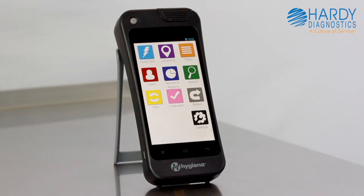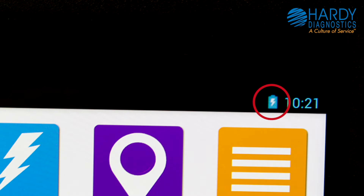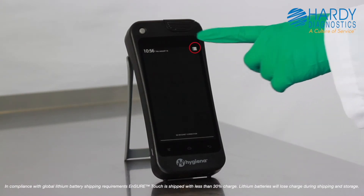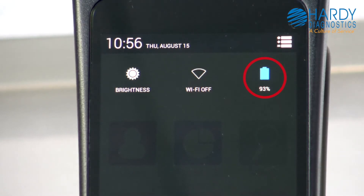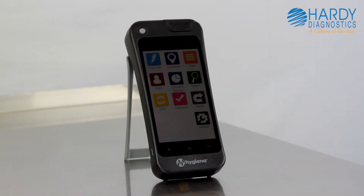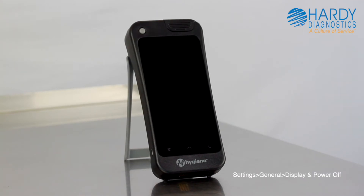When it's on, you can monitor the battery level in the top right of the screen. When charging, there will be a thunderbolt inside the battery icon. To see the battery percentage, swipe down from the top of the screen and touch the square quick settings icon at the top right. To optimize battery life, Ensure Touch will go to sleep after a period of inactivity. You can modify this in settings.